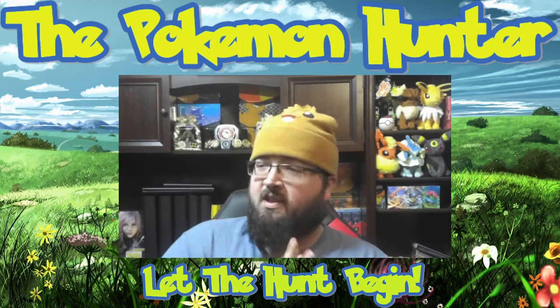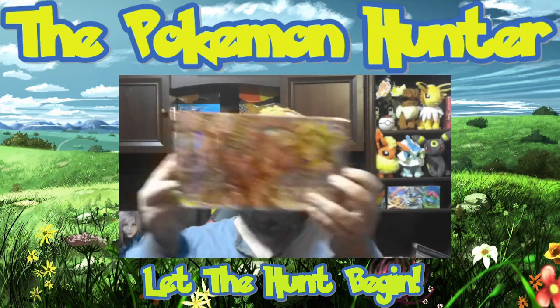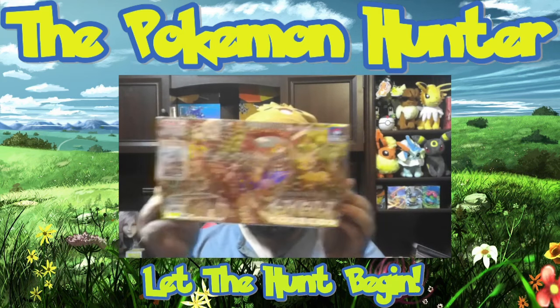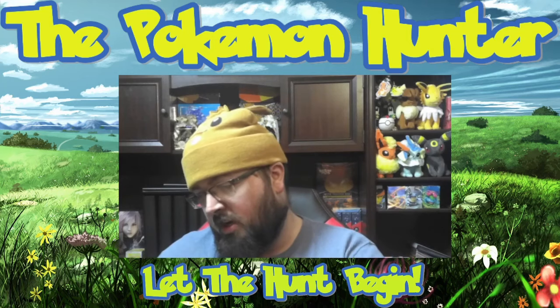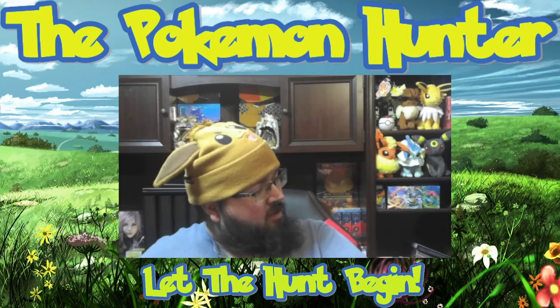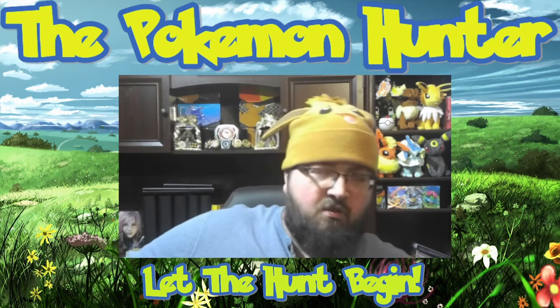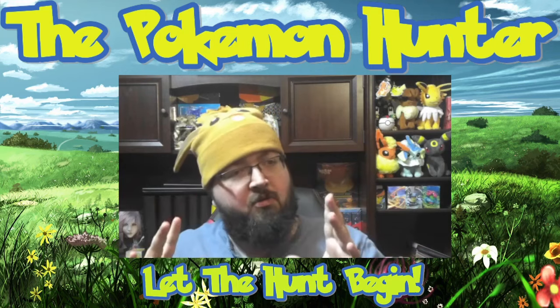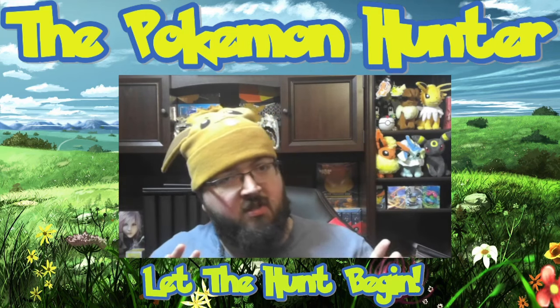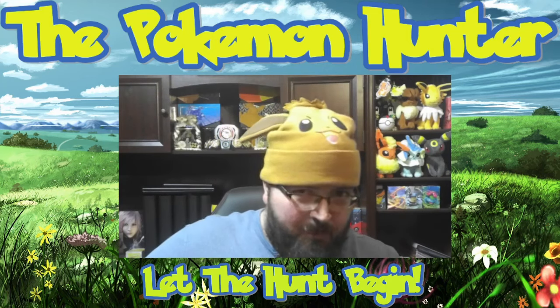Today I'm super excited because we were able to get our hands on an Eevee Heroes box. This is actually really interesting because a lot of people are selling these for a lot — what did you get this at, like 500 something? The Eevee Heroes box comes with an awesome promo of Espeon that only comes with this box.